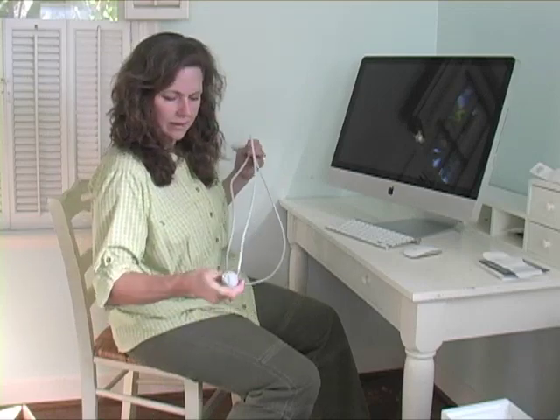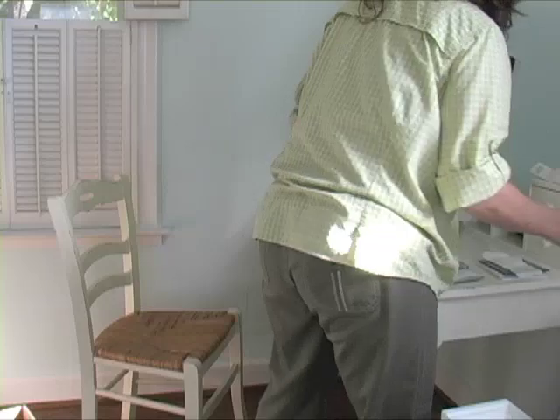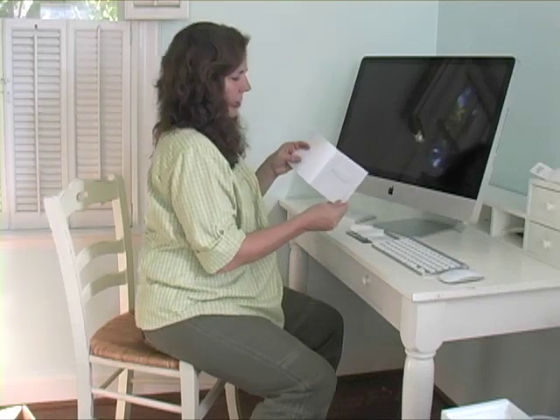I could plug it in and see what happens. Think there's some directions I should read? Maybe so. I don't want to mess anything up. Congratulations, you and your iMac were made for each other.